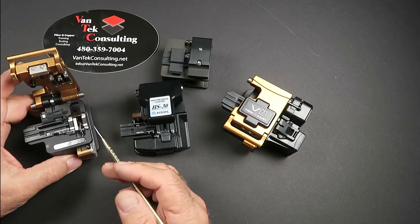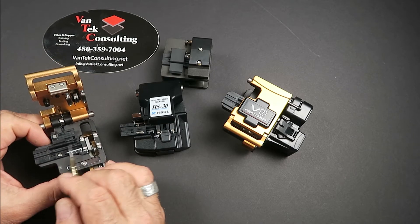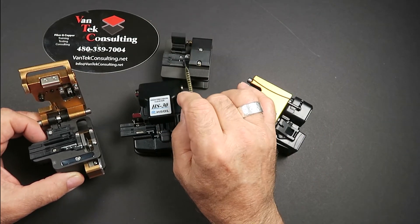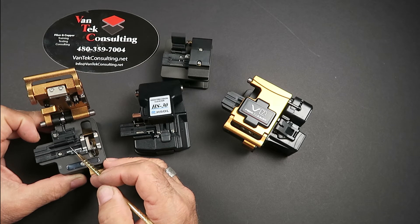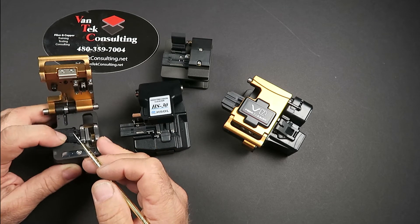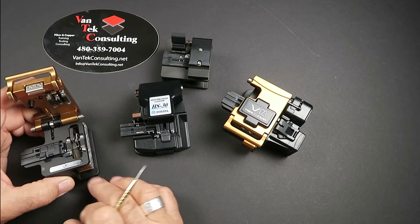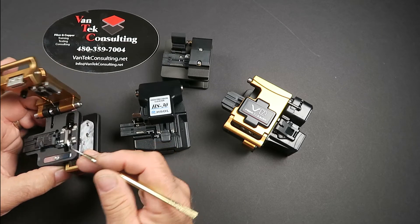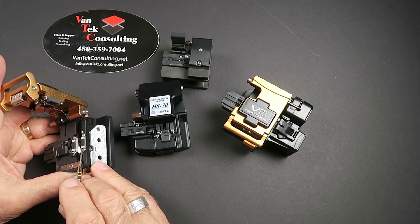Let's talk about the operation of a cleaver. We have the fiber clamp, and depending on which machine you have, they can accommodate different sizes — from 250 micron bare fiber up to 900 micron and up to 3mm jumper. The clamp holds the fiber down and keeps it supported while cleaving. Then we have the cleaving mechanism, which on these is just a slide. And here we have the cleaving wheel.